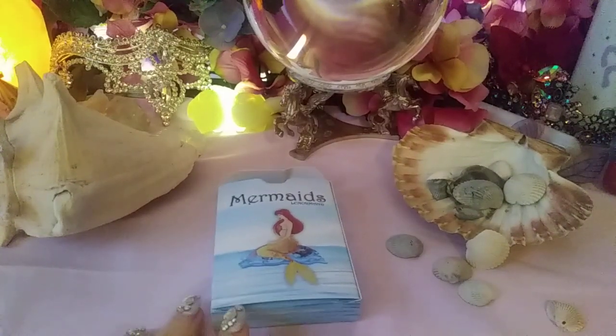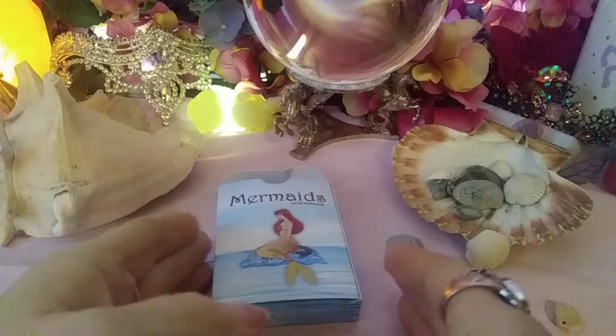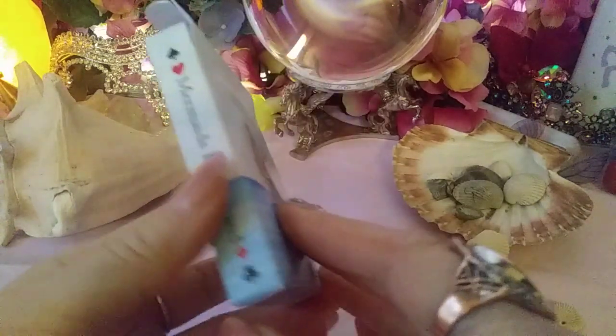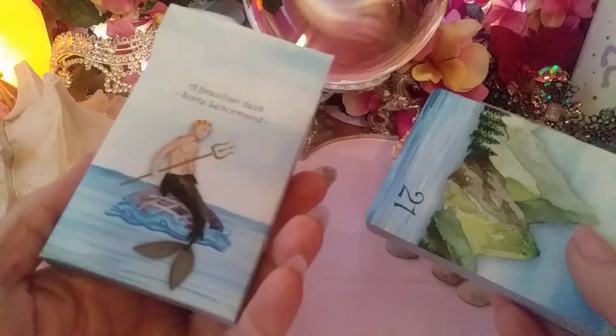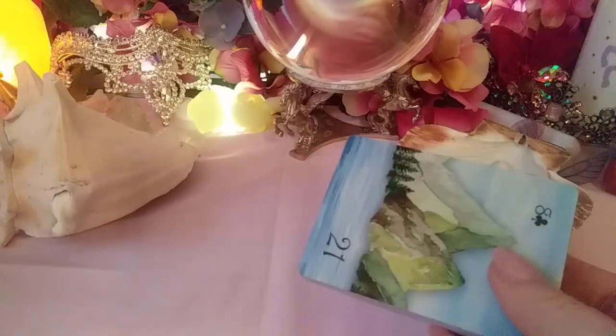Hi everyone, it's Jerry Enchantress. I'm here with a flip-through. It's been a little while since I bought something new, and I couldn't resist — I saw this cute little Lenormand deck with a mermaid theme. I've been enjoying Lenormand lately; I like how I use it in divination. It's also cool that Lenormand is German-based and that's my heritage too, so it feels very natural to work with. This one is made in Brazil, but the Lenormand itself is more of a German type.